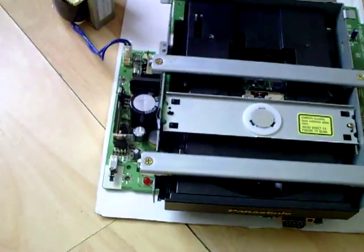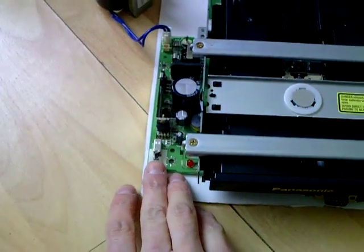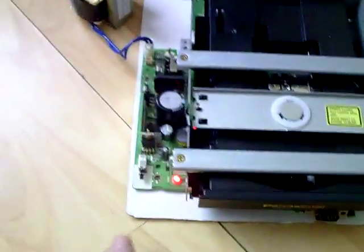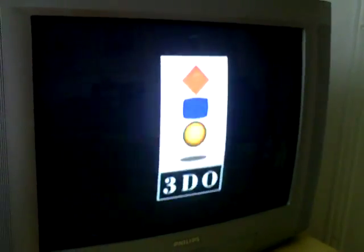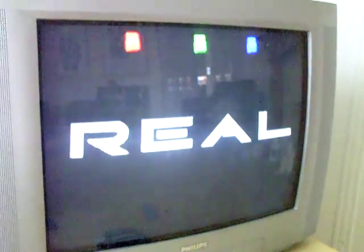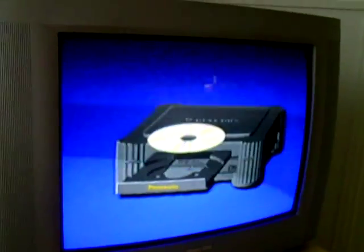I've just stuck this disk drive in, and although it's still stripped down, let's have a look. The disk access light's on, power light's fine. There we've got the splash screen. Looking good — and there we've got full screen.